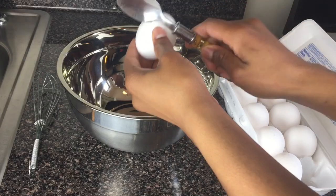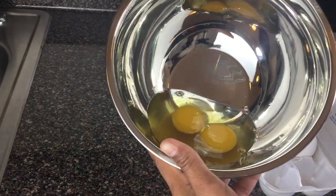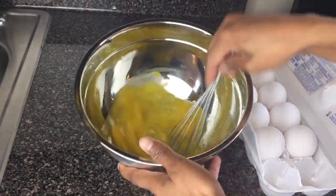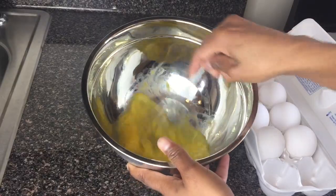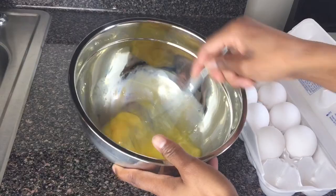Over here I'm gonna add two eggs to make my egg wash for my chicken. Now I'm gonna whisk until the eggs are uniform in color. We don't want streaks — we want nice yellow eggs. Take a look at my eggs, the color is perfect.